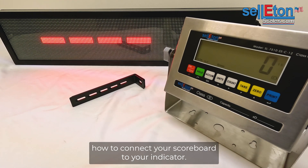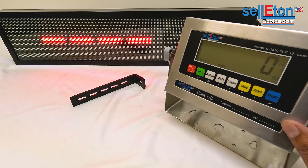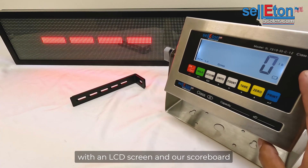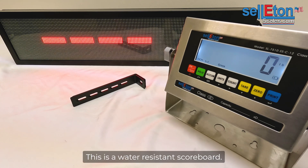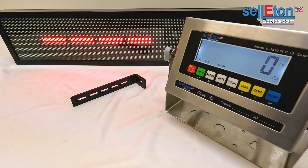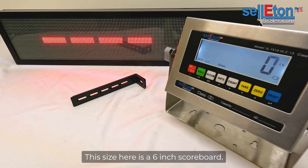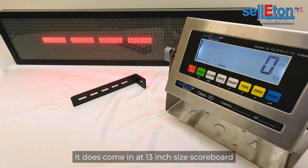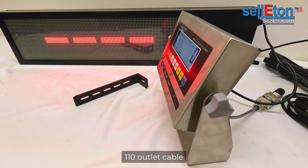In this video we're going to go over how to connect your scoreboard to your indicator. The indicator we're going to be using is the SL-7510 — this is the SS series stainless steel with an LCD screen. Our scoreboard here is the SL-910-X, which is the water resistant scoreboard. It comes in a six inch size and also a 13 inch size, and it comes with a standard 110 outlet cable.